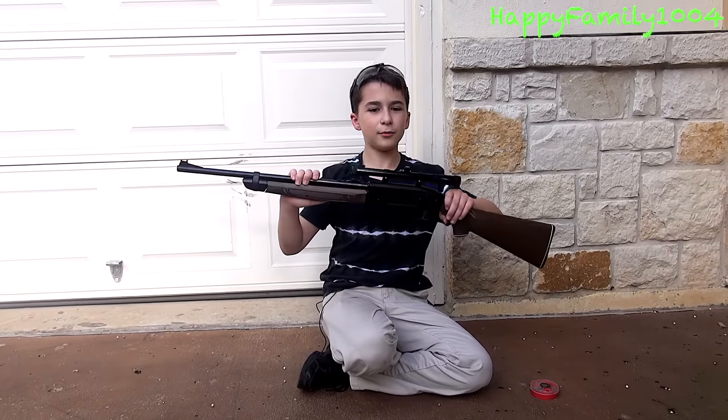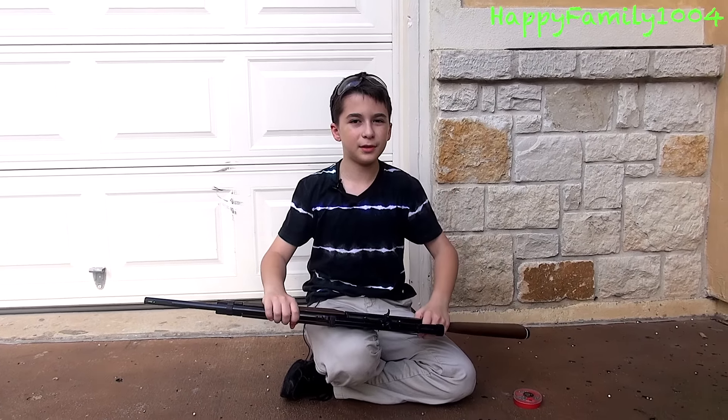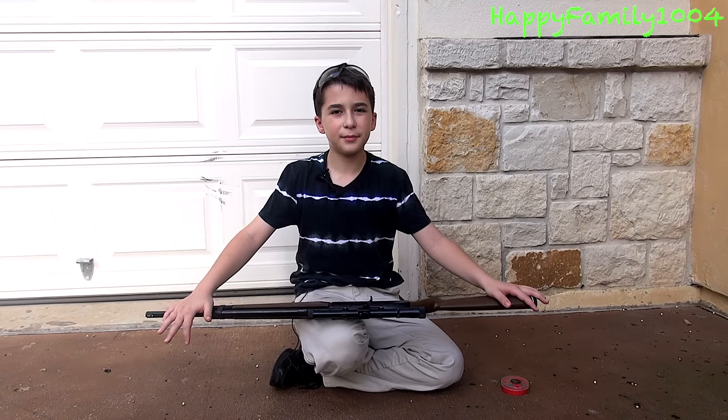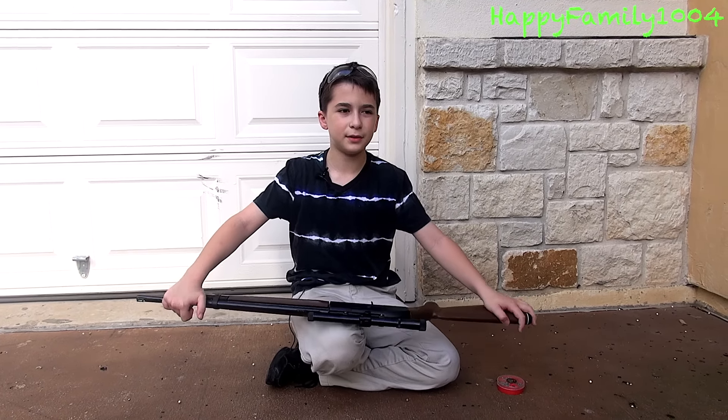Now I'm ready to shoot the gun. The reason I didn't shoot it yesterday was because it was getting too late. So now I'm ready to shoot it, but before I do, I'm going to show you how to load pellets and BBs.